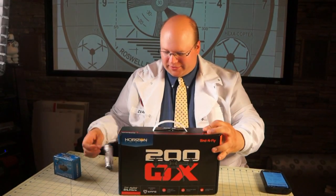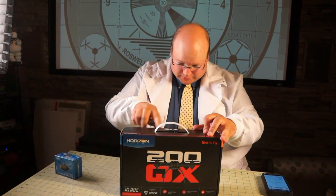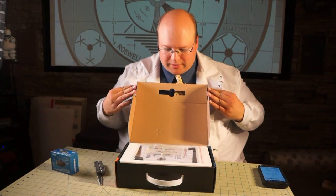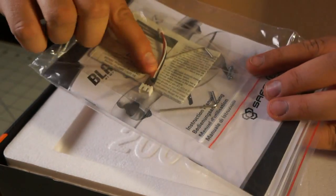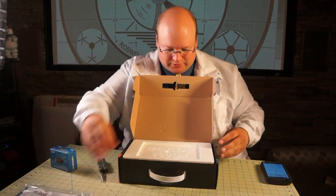Let's take a look at the inside of the box. First thing: manual, and a couple of Allen wrenches. A couple of extra screws for whatever, I'm sure. And a wire — let's find out what that goes to in a second here.